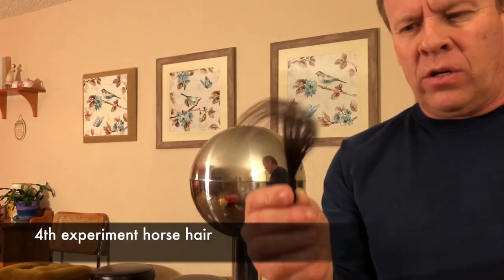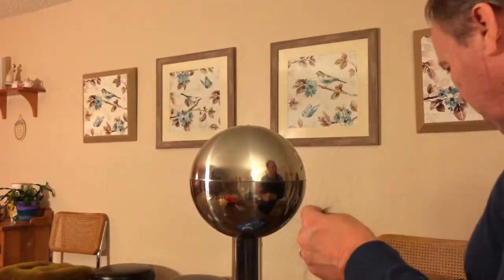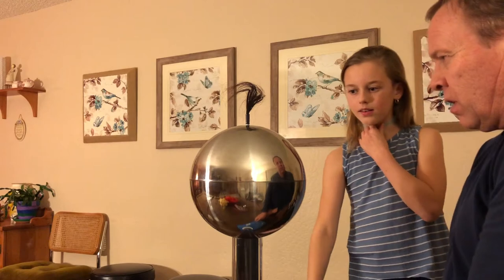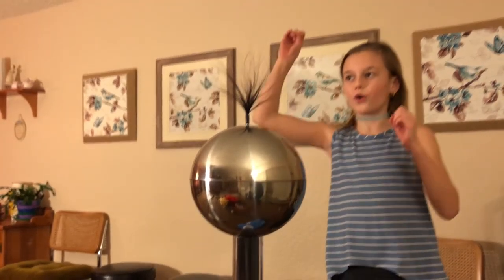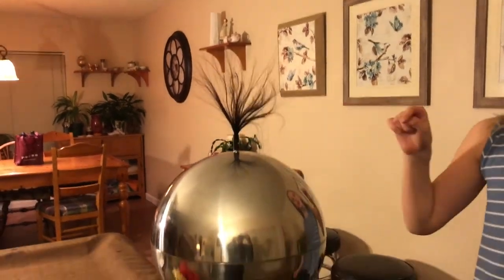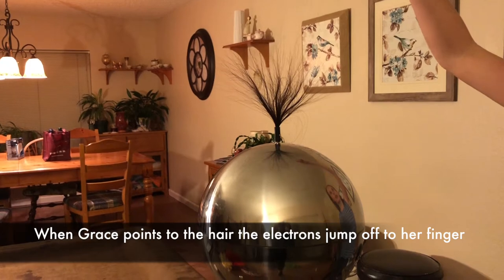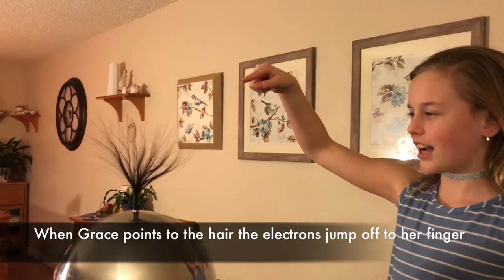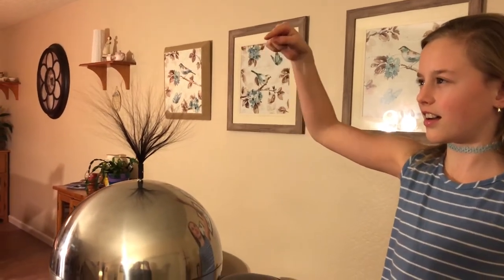Before we do the fake hair, we're going to do this little pony hair piece. We're going to stick it right in here and then turn it on and see what it does. Whoa — it kicks all the way up! Can I touch it? Don't touch this here — it just crackles. It comes right to you. It doesn't hurt when it sparks; it's just the sound.